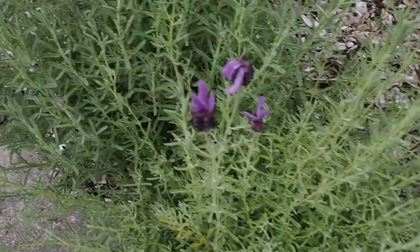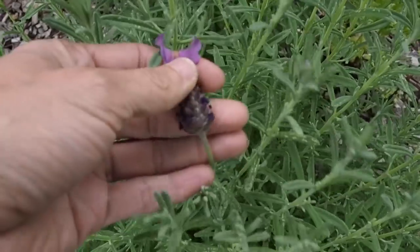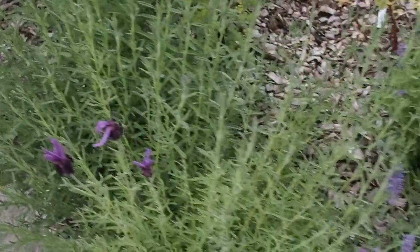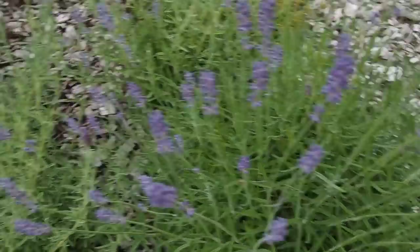Next to that I have a Spanish lavender. I don't harvest these - there's not as much oils and stuff in the Spanish variety, so I tend not to use that one for anything. After I harvest the others, I let them air dry and then I use them for making soaps and lotions.